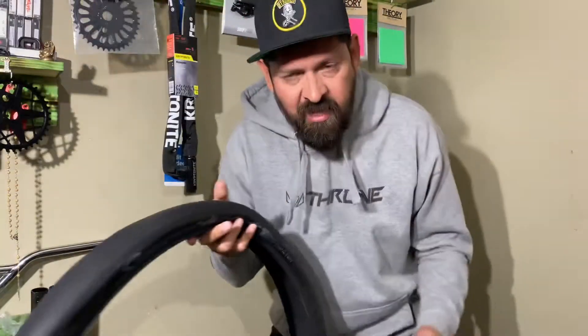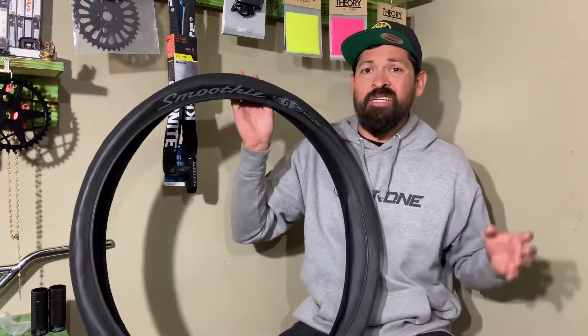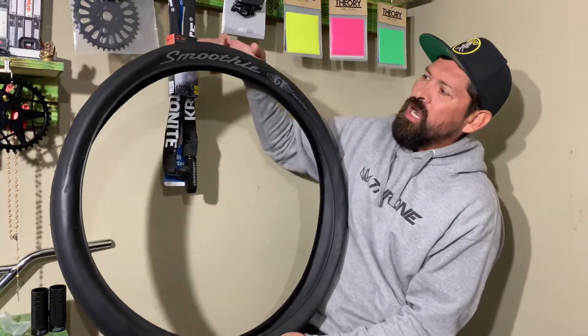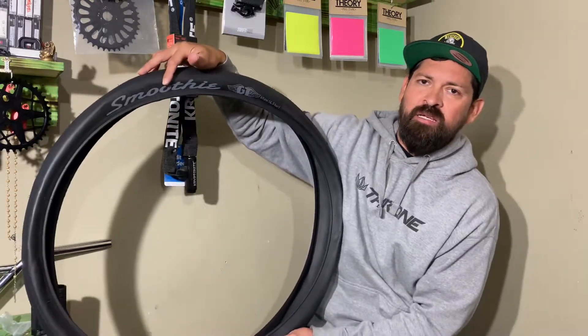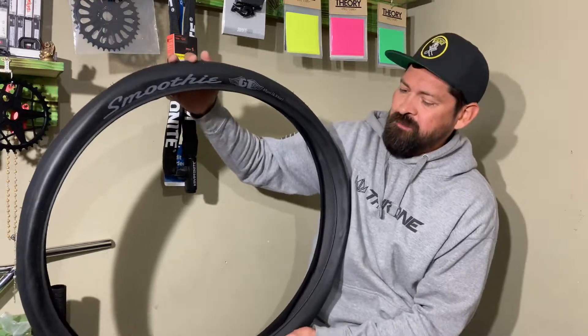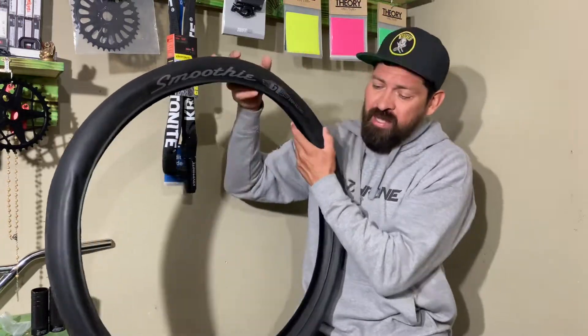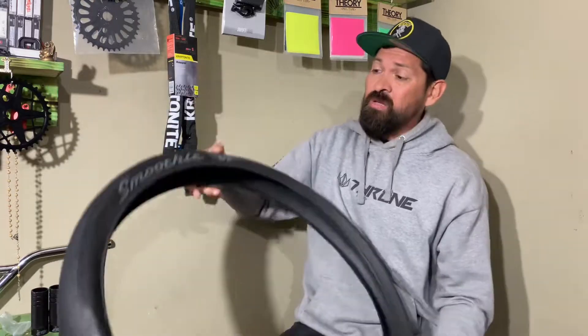What up everyone, I'm Ken Salpolay. Welcome to StackedBMX.com's YouTube channel. Today we're doing an explain and review on the GT Bikes Smoothie 29 inch tire. As always I'm gonna tell you if this tire fits on your bike all the way down to what colors it comes in. So let's get to it.